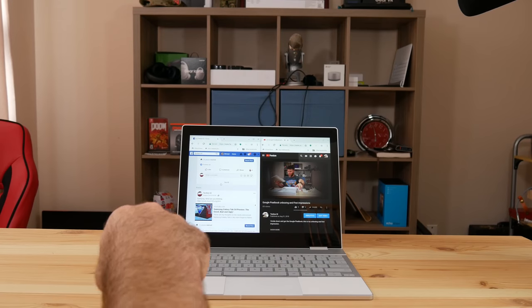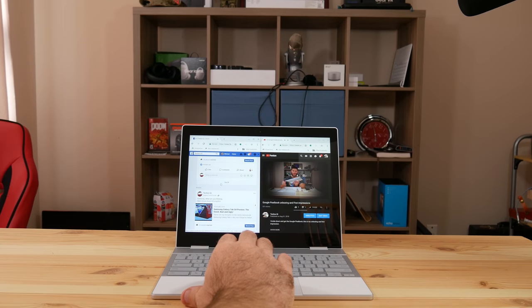Now let's talk performance. If you know Chrome OS, it's a very light OS and doesn't take a lot to run. That's why $300 Chromebooks with 4 gigs of RAM run it just fine. Unsurprisingly, this thing is extremely fast running Chrome OS. It runs Android apps very well — not quite as good as on an Android tablet, but most apps run fine. Some will have scaling issues with black bars on either side. But for things like Asphalt 8 or light Android games, it runs just fine.